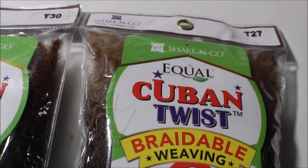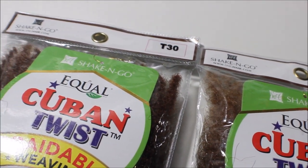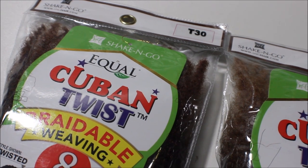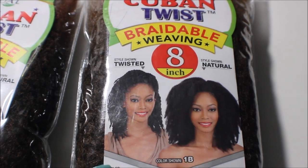I said I was going to do another crochet wig for you guys, but in this case I am actually doing a different kind of wig — this is the Cuban twist braiding hair.